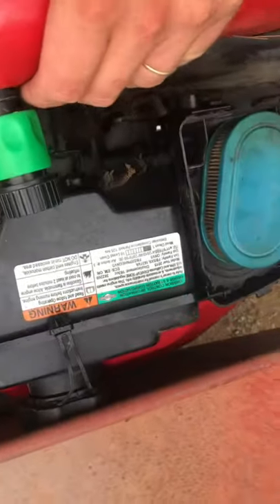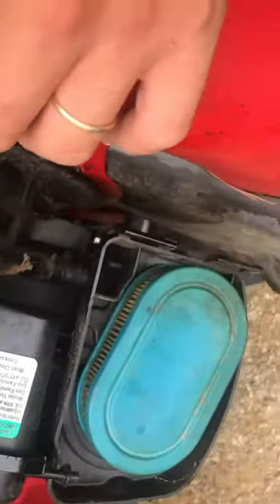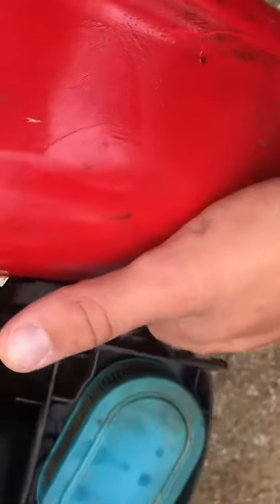Hey y'all, today we're fixing our lawnmower. I don't know what's wrong with it. I got to do a couple yards but we got to take that float off right here.